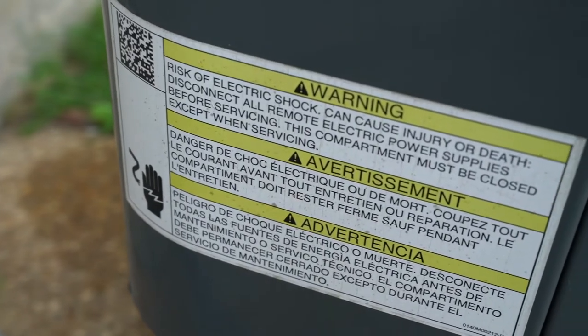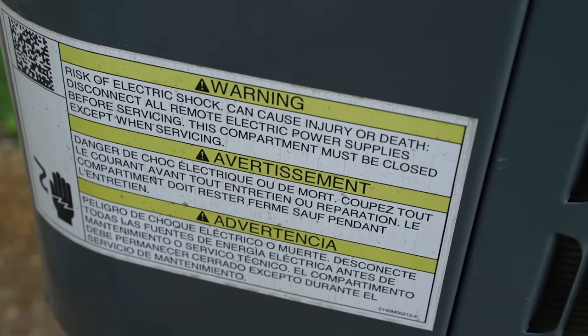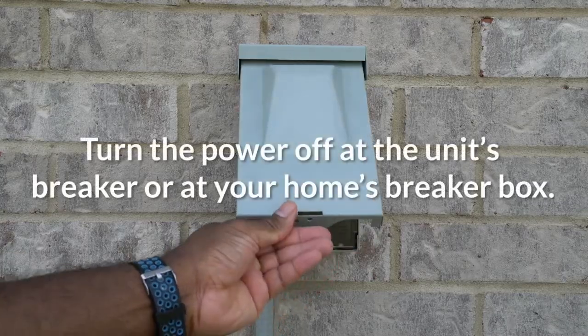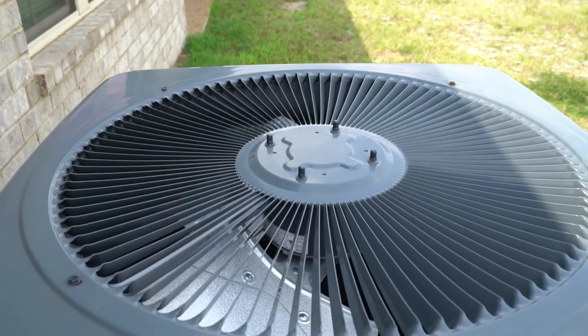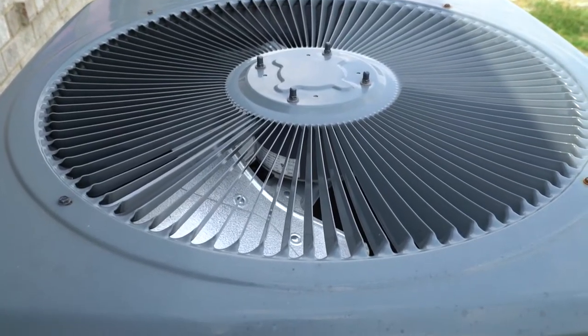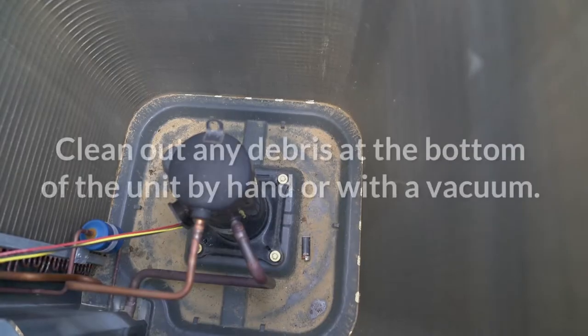Before cleaning the condenser, check the manufacturer's guidelines to prevent voiding your warranty and for your safety. Next, turn the power off at the unit's breaker or at your home's breaker box. Remove the top of the condenser unit — disassembling the top varies by brand, so check with your unit's manufacturer if you need help.